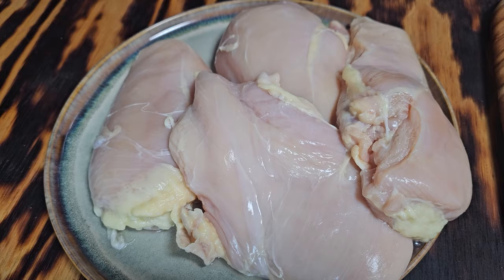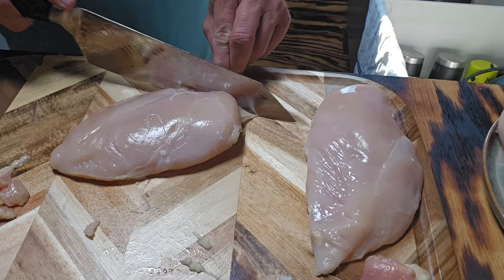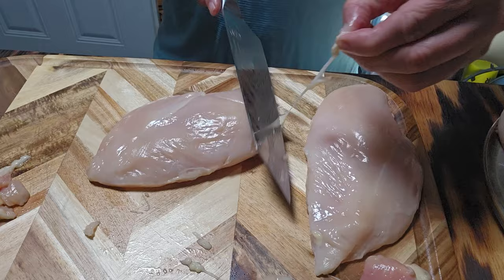We're going to jump right in. I've already got the grill going and heating up, and I've already got the chicken on the plate, the cutting board out, and the knife ready. I'm going to go ahead and fillet all of these out and then explain what my plan is for the chicken cordon bleu. Right now I'm just cleaning up the chicken breast a little bit, getting some of the fat off so that whenever I fillet them out it's a cleaner product.